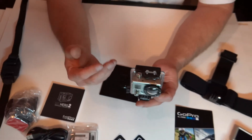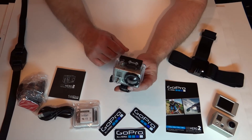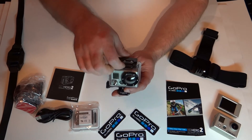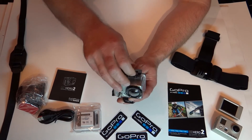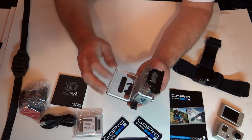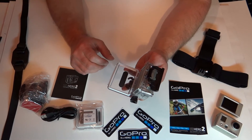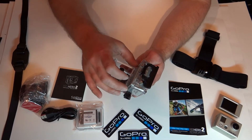The Hero 2 comes with a waterproof plastic housing. To get this off, you lift in the front and then fold this up and it comes open. As you notice, a white seal is around here — this aids in the waterproofing ability of the housing.